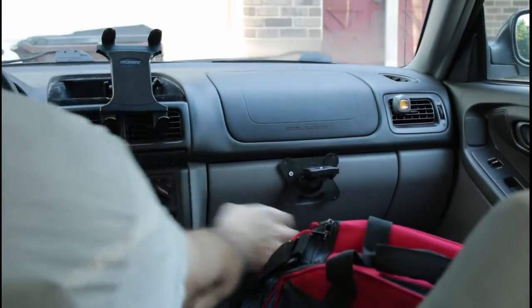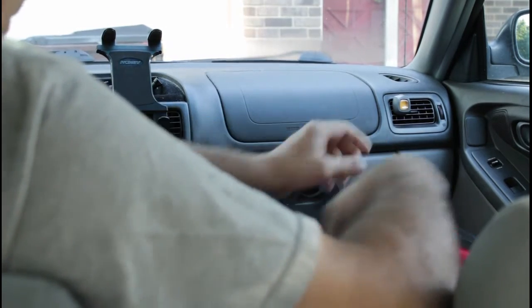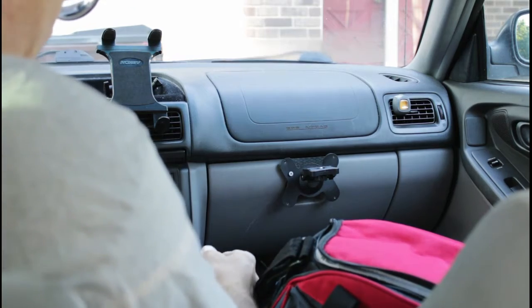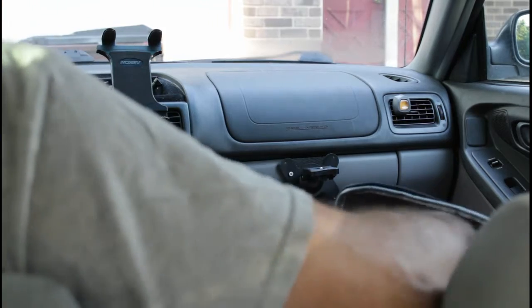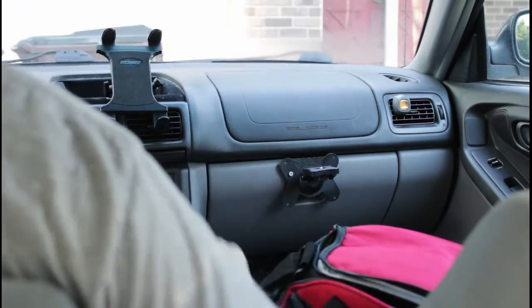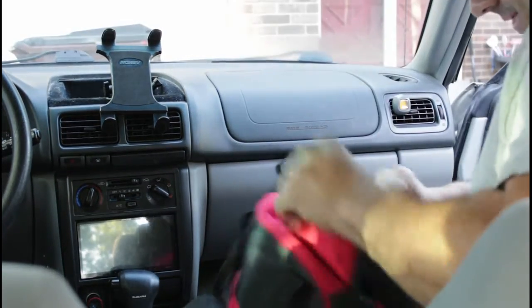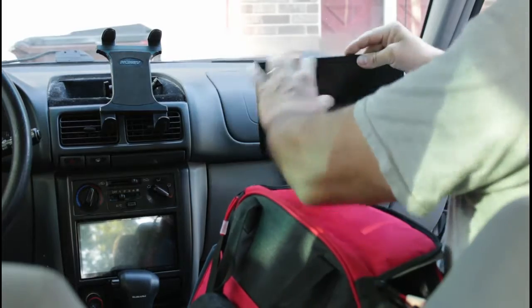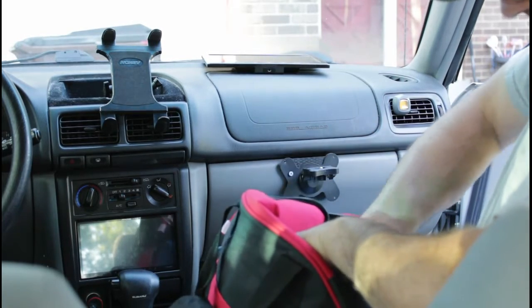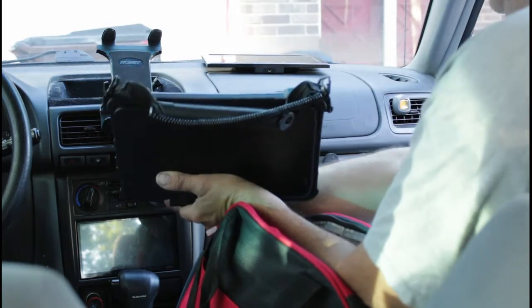I already have my tablet mount and a second screen mount, so we're going to plug this in and get this set up. There's a microphone — I don't really have a place for that yet, so I'll just keep it down on the console. I have a ham radio so I can track storms and be in contact with other storm chasers. I have a 10-inch screen I'm going to set up — that's an extension from my tablet.